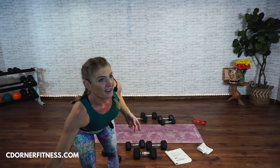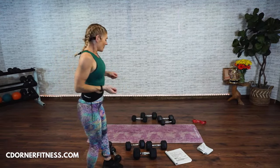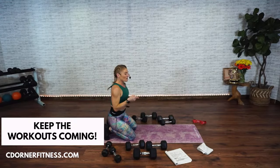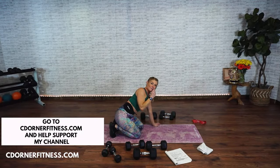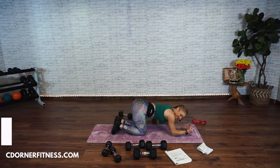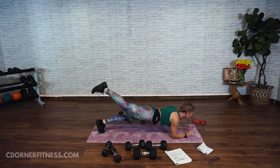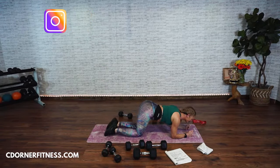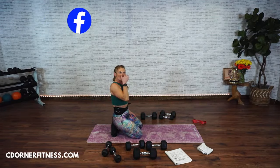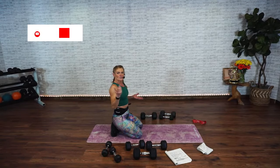Shake it out because we're doing that round one more time. We have the plank with the crossovers — this one's going to be a minute again. Come back to your plank. Hold it. And start your crossover. Alex is asking: if one arm is stronger than the other, should you use heavier weights for the stronger arm? Equal weights — because you don't want to make the stronger arm less strong, you want to try to balance it out. That's what I've seen work best for my clients.